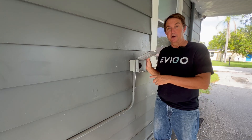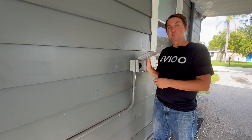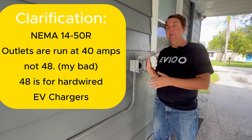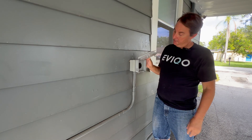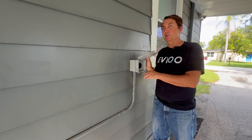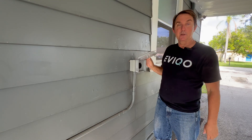I want to check mine. I do run mine at 48 amps, not all the time, sometimes. So it's been a year on and off with that and I want to see what it looks like. But it's probably going to be different than somebody that charges at 48 amps every night for hours and hours. But I'm going to take a look anyway.